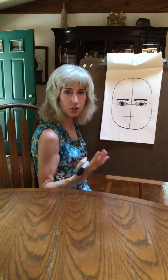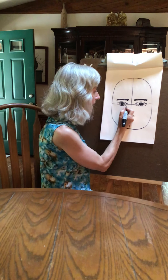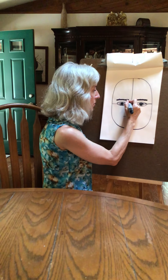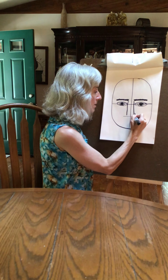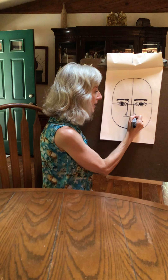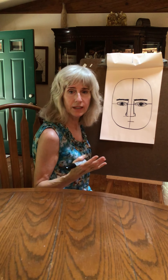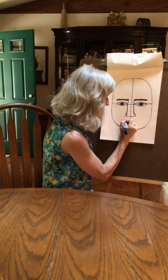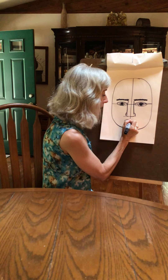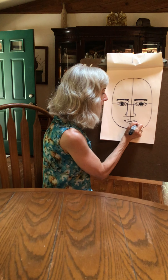You don't want to draw each eyelash because it's going to look like a spider or a caterpillar on your eye. Then add your nose — put your nose in here and add some nostrils. Then add your mouth. Guys don't accentuate their lips as much as women do — half the time with lipstick and all. Let's add the lips on.